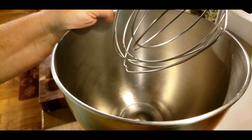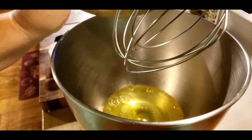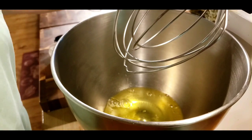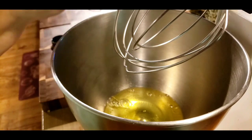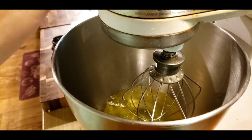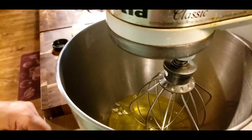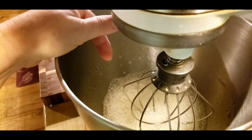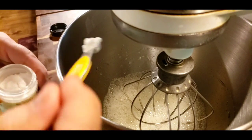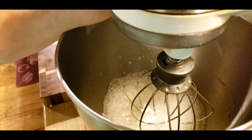Let's get started on the meringue. I've got four large egg whites. This is a really easy, easy process. What I want to do before I put anything in is bring this to a froth — I'll show you what I mean by that frothy stage. This is when I add my 1/8 teaspoon of cream of tartar.